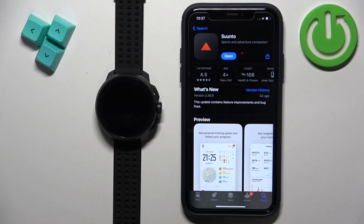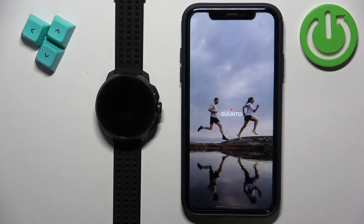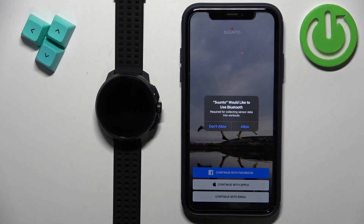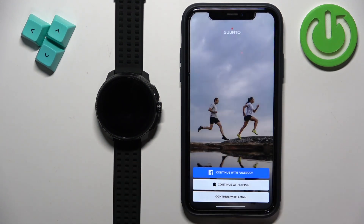Once the application is done installing, you can tap on the open button to open it. In the app you may see a couple of pop-ups about permissions, for example the Bluetooth one. I recommend allowing it because it's required to pair the devices together.